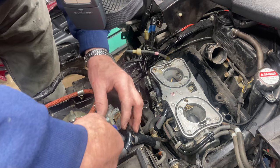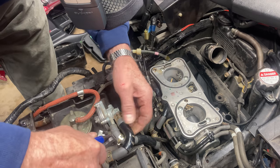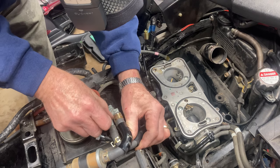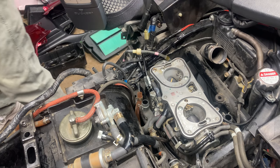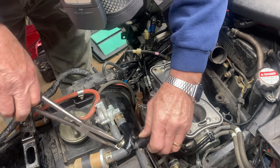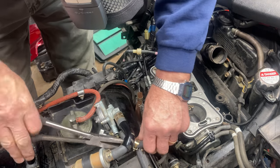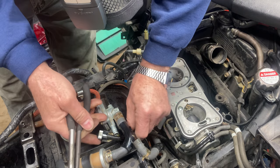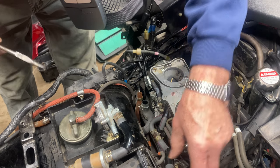Let's take this fuel line off first — move the clamp back a little bit. Now I'll pull the line off. Let me get my hose pliers. Pull that off, put a little bit of gas on it. And then we'll use our idle adjustment lever and get it out of the way. So now those are both loose.